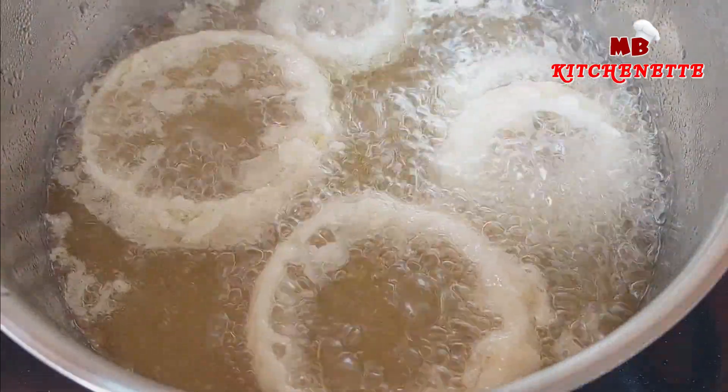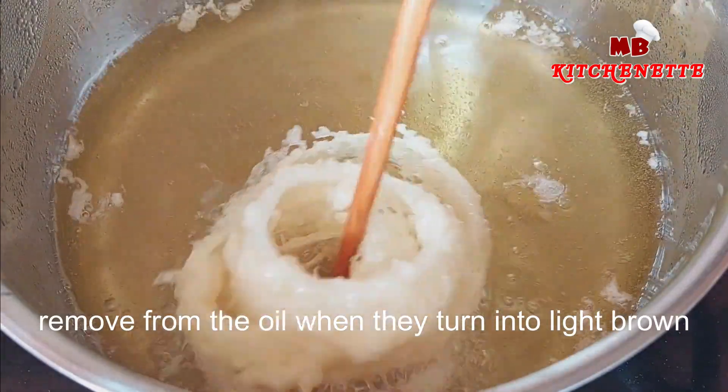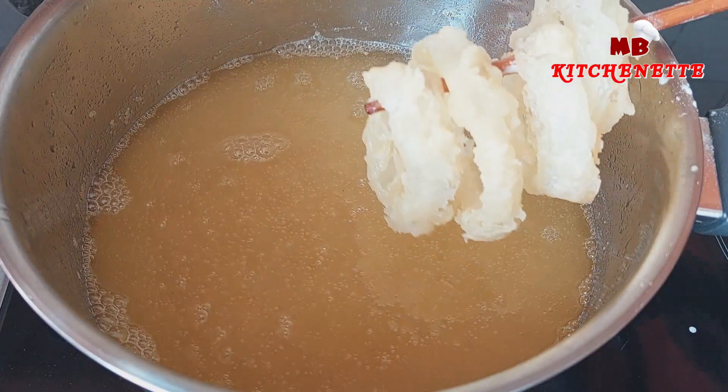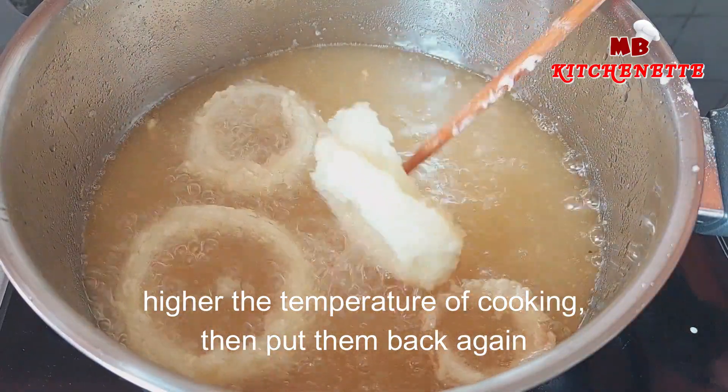Get ready to amaze your friends, family, and yourself with the ultimate crispy onion rings you'll be proud to call your own. Let's get frying! Get ready to amaze your taste buds and become the star of your next gathering with this incredible recipe. Remember to like, share, and subscribe for more mouthwatering cooking tutorials.